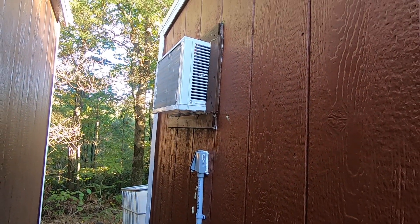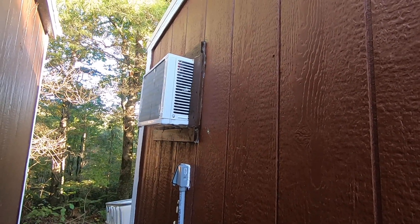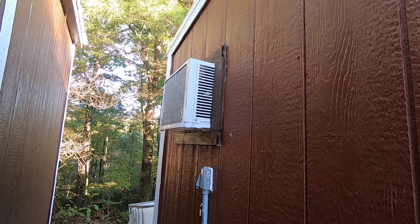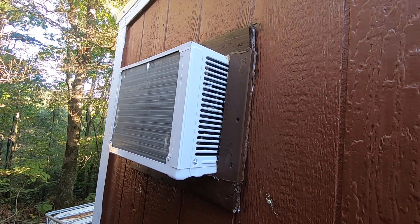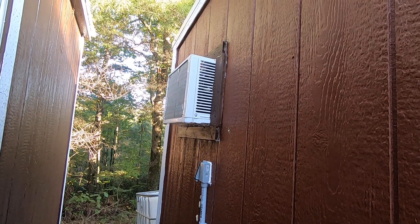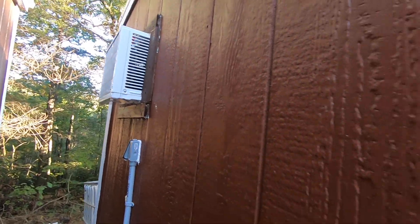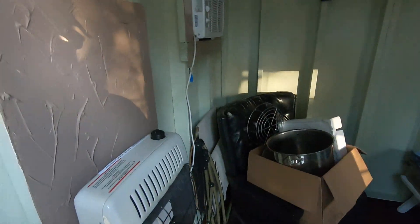I got this window unit used off Amazon. If you go on Amazon and look at the price, look a little below what they're showing — sometimes there's something that's been returned. You can see it's got a little dent right there and that's the only thing wrong with it. I tested it before I put it in — ran it on the generator on the picnic table — it started cooling, so I knew it worked.